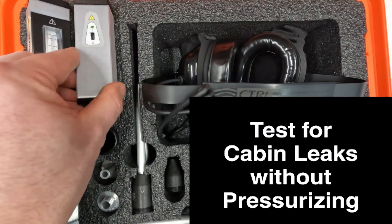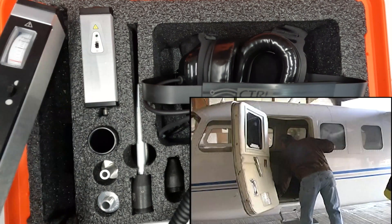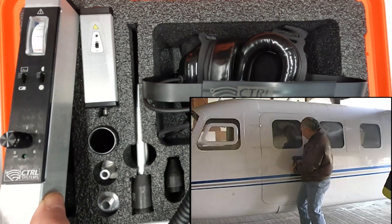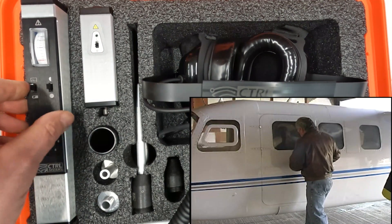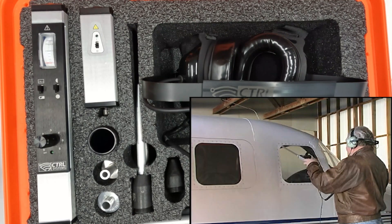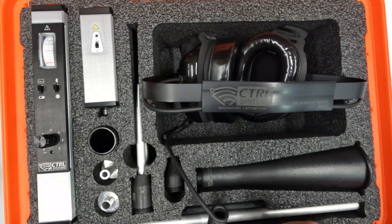Use the transmitter for testing non-pressurized vessels. Place the transmitter on the inside of the vessel, close the vessel up, and listen around the hatch or door and window gaskets, weld beads, and cracks for any leaking ultrasound. The transmitter will fill the fuselage of a Boeing 747 aircraft when doing cabin pressure testing.